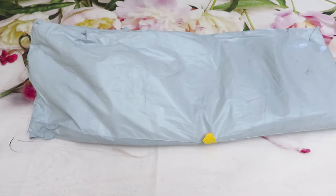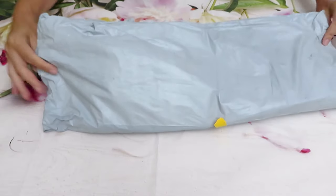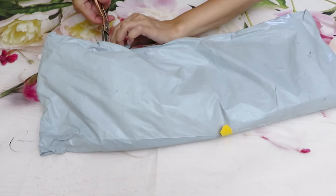Good day everyone. Welcome, welcome. Natalia with you. This is my first package unboxing after my vacation. So let's get started.